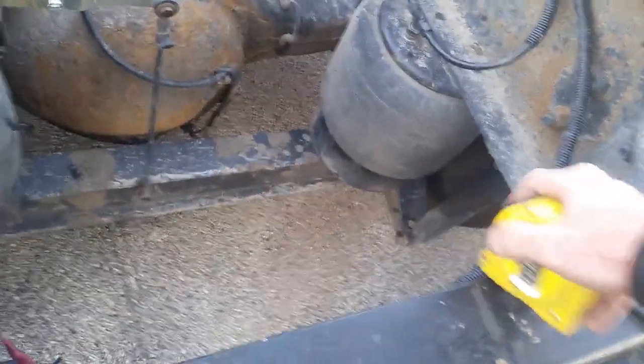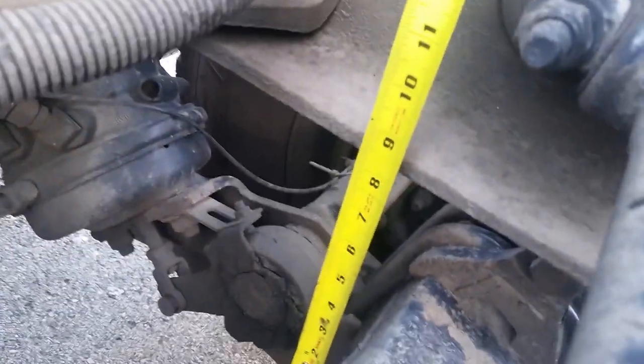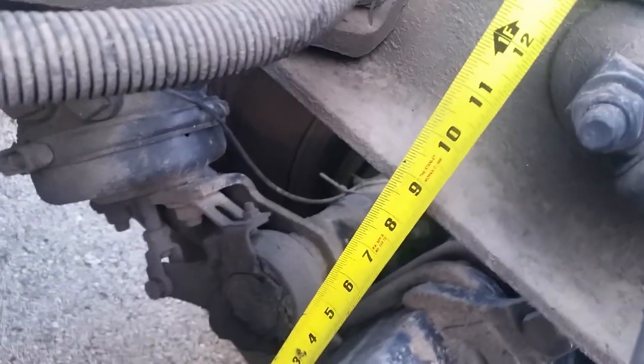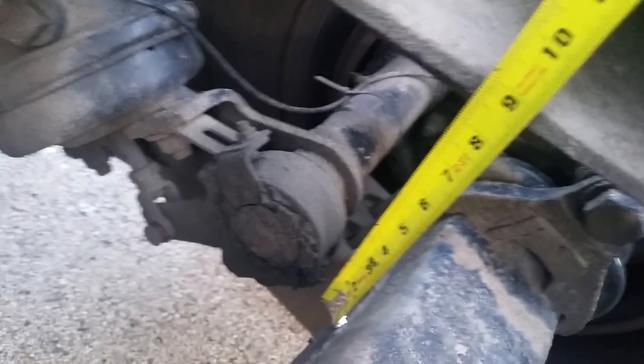So what you do is you take your measuring tape here — I'm going to try and do this with one hand. And you measure from that line to the frame. Now on my truck, on the W9 Kenworth with the AG380 suspension, it's eight and a half inches. So if I put this on this line right here, somewhere around here, and go up to the frame, you'll see it's at eight and a half inches.